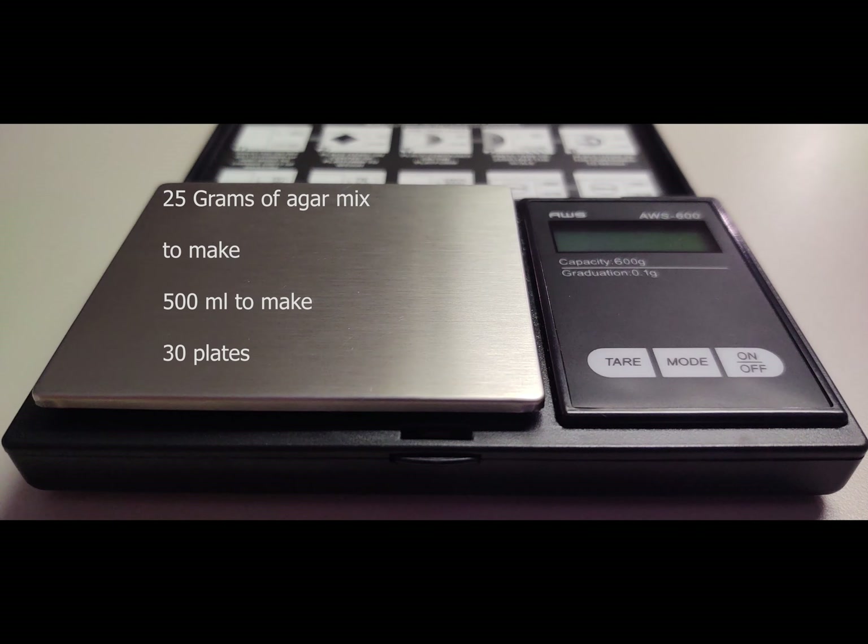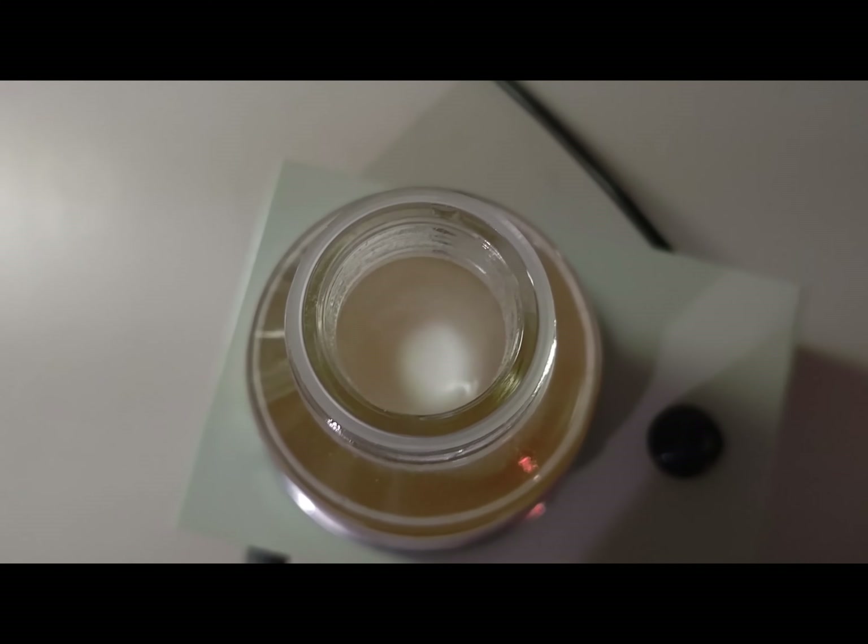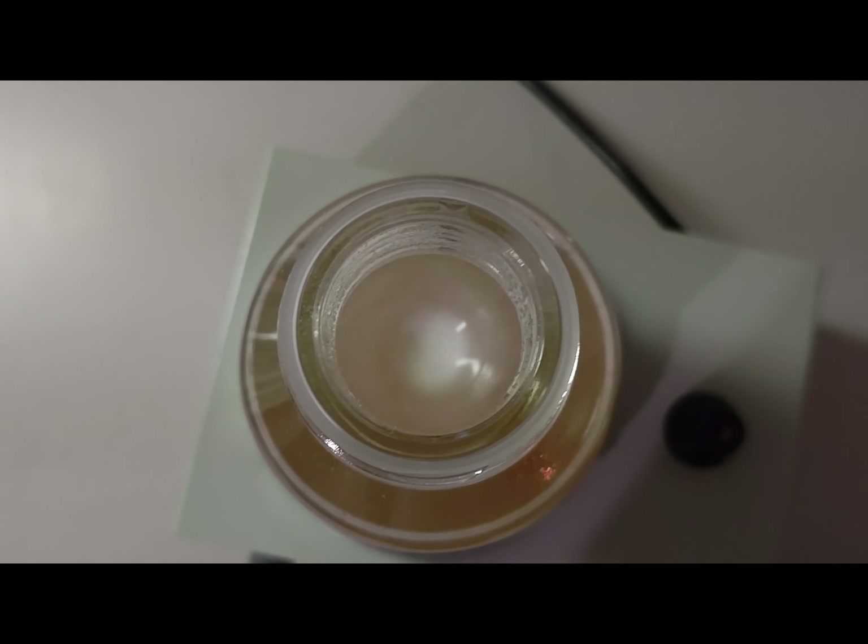Pre-mixed agar recipes are a great way to begin your agar journey — it takes out any guesswork while you're learning to make your own. MEA, or malt extract agar, is a great place to start. There are many different recipes for agar that are utilized for many different reasons.